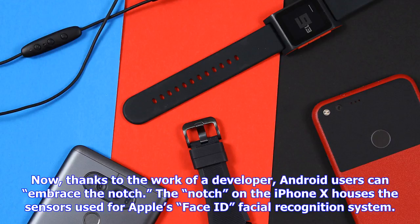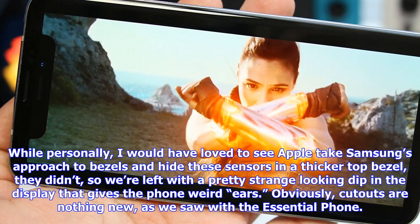The notch on the iPhone X houses the sensors used for Apple's Face ID facial recognition system. Personally, I would have loved to see Apple take Samsung's approach to bezels and hide these sensors in a thicker top bezel, but they didn't, so we're left with a pretty strange looking dip in the display that gives the phone weird ears. Obviously, cutouts are nothing new, as we saw with the Essential phone.